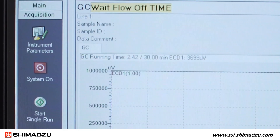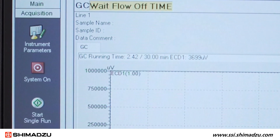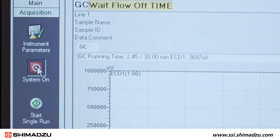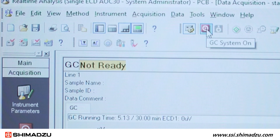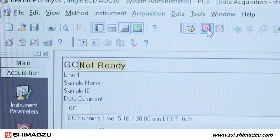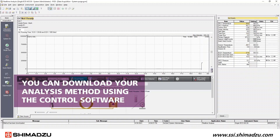You can now start controlling the temperature and flow of your GC unit. From the Lab Solutions software, you can either press System On from the Acquisition menu at the left, or press System On from the top toolbar. Once the GC system has been purged out successfully for 20 to 30 minutes at room temperature, you can download your analysis method using the control software.